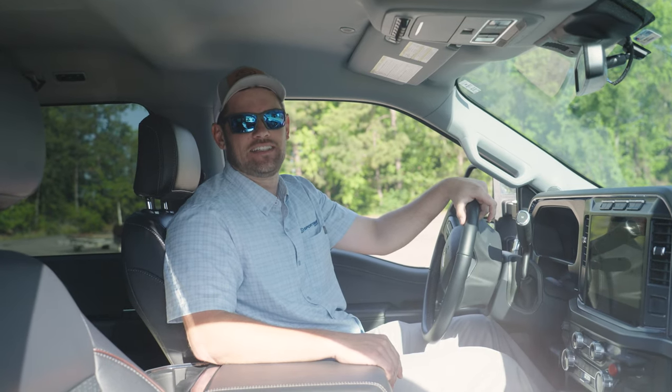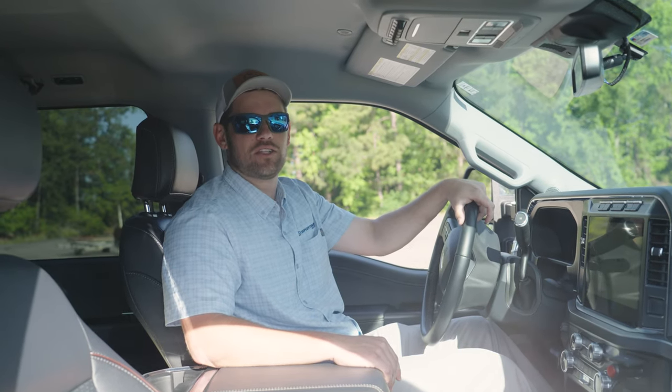Welcome back to Tech Talk. My name is Daniel, and today we're going to discuss how to properly launch and load a boat by yourself.